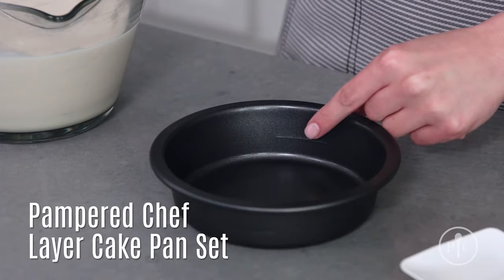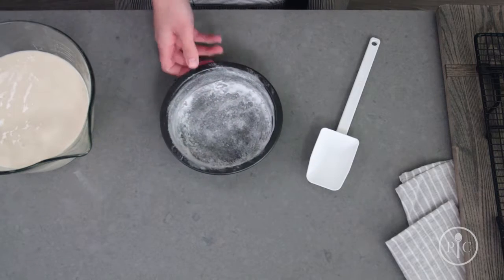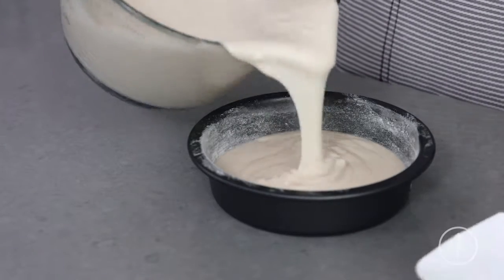The layer cake pans have a fill line that will help you get even layers every time. Make sure to flour and grease your pans. Then add your batter and bake.